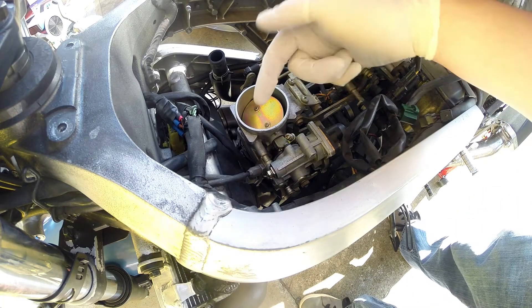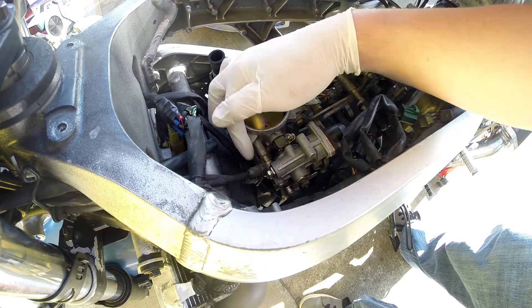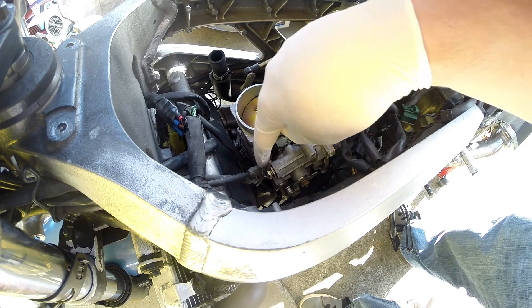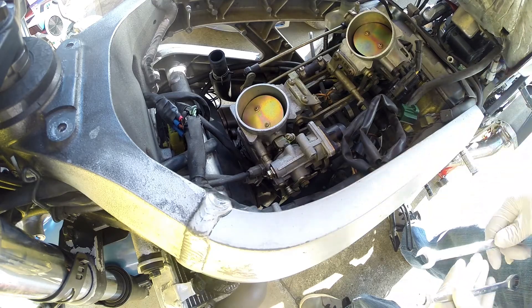The throttle cables come in here and here. The first one we have to adjust is actually on the bottom, but we're going to loosen the top one first, then loosen the bottom one, and then adjust them independently and lock them down. You've got a 12mm lock nut and then a 10mm nut that actually adjusts the cable itself.